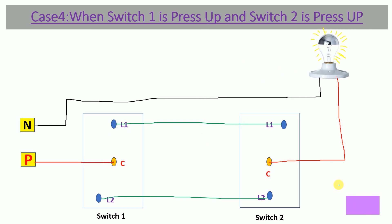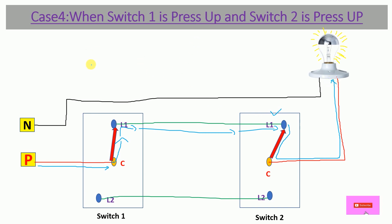In Case 4, both switches are pressed up. With Switch 1 up, its Common connects to L1 and power flows via L1 to Switch 2. With Switch 2 also up, its Common connects to L1, so the power gets a path and flows through to the bulb terminal. In Case 4, the bulb is ON and we get light.